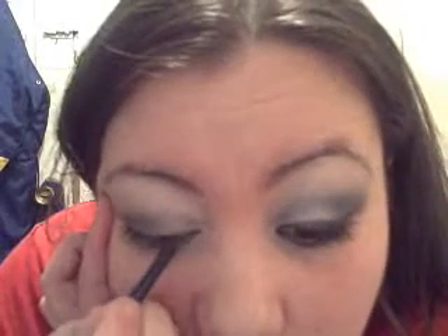Then I'm going to take my sponge brush and smoke out that line - make it thicker at the end and thin as you go in. I'm going to blend the top line, then take my Vampin Blue eyeshadow and go over the top line. Then I'm going to go into my Blue Diamonds just at the end and dab it on to give it a little bit of sparkle.